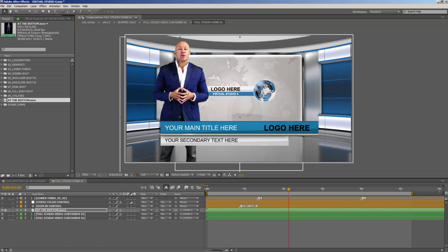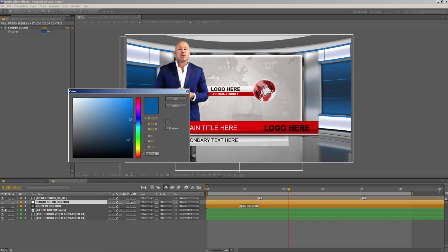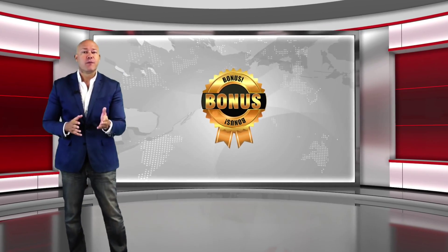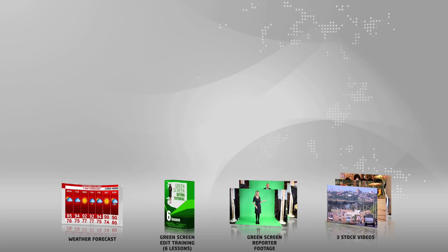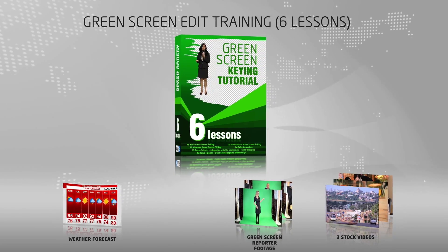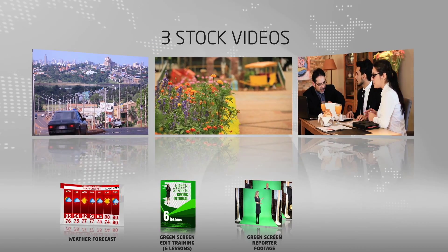A video tutorial is included in this package to show you how to edit your projects in just a few minutes, step by step. As a bonus, when you buy this package today, we'll include a weather forecast room. We'll also include training on how to quickly edit a green screen, along with green screen reporter footage and a selection of stock videos you can use.